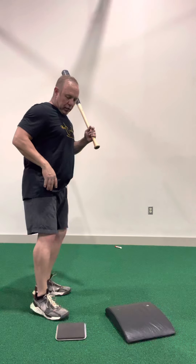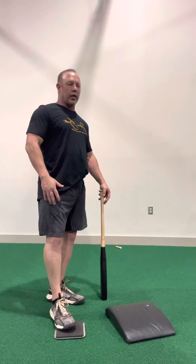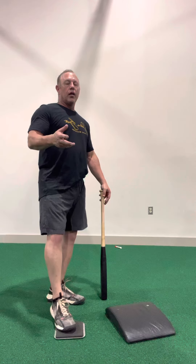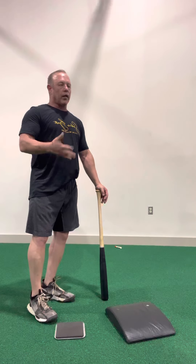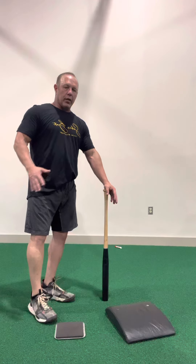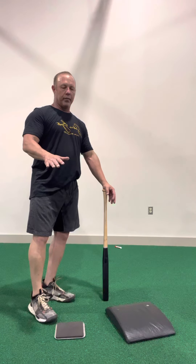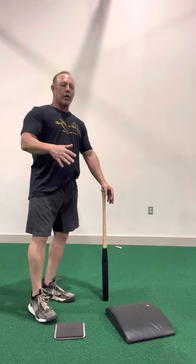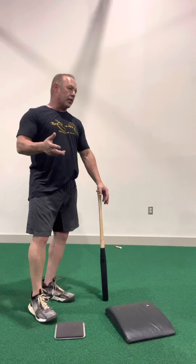The slide drill uses a regular furniture slider that you can get at Harbor Freight or anywhere for about $6. At a facility, we use what's called Farm Boards through Joey Kuna and the Farm System — those are wider so your whole foot fits on them. You can also use a plastic plate on carpet or turf, a towel on hardwood floor — people have even tried pizza boxes.